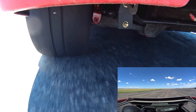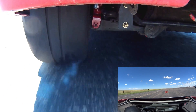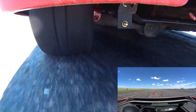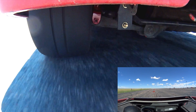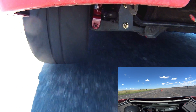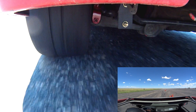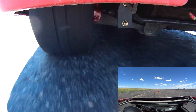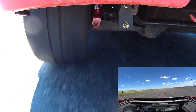Since that tire doesn't have any weight on it, it locks up immediately. And then as soon as it lands, the part that comes in contact with the ground hits a point where it's heating up and liquefying the rubber. You can actually see an area where it's phase-changing and actually evaporating the rubber itself. It was absolutely fascinating that there were phase changes happening that quickly — liquefying and then smoking the tire just from landing and hitting the brakes a little bit.